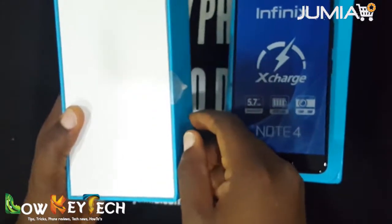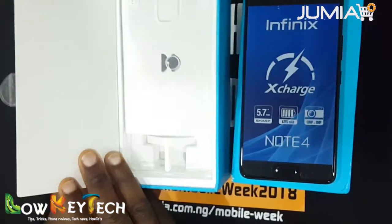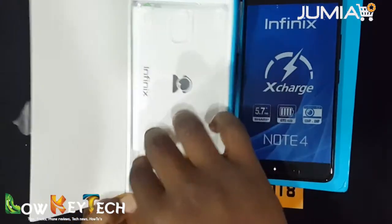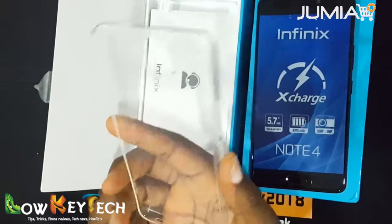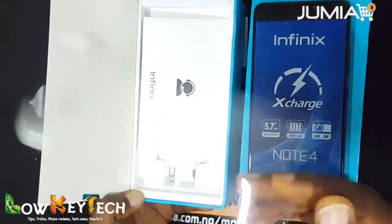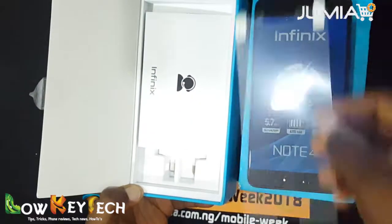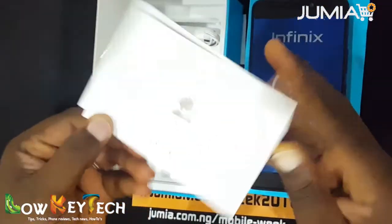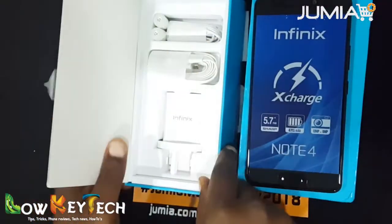Now I'm going to check out the accessories of the Infinix Note 4. I can see a transparent pouch — this is the Infinix Note 4 transparent pouch. Next is the screen guard; I thought it would be a tempered glass but this is just a screen guard for screen protection. And here is the manual with everything you need to know about the phone.